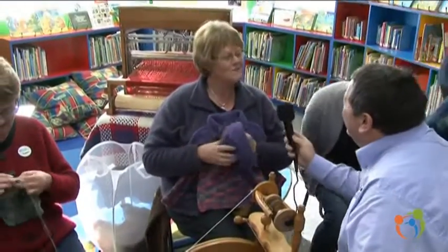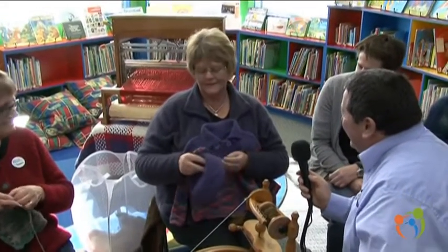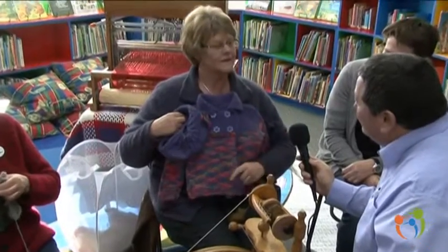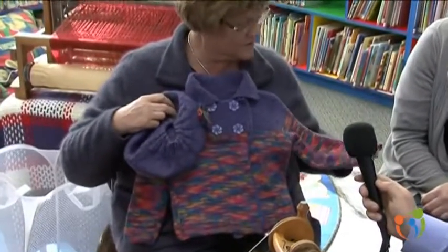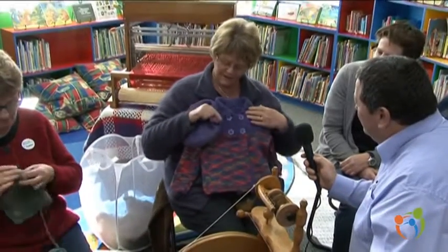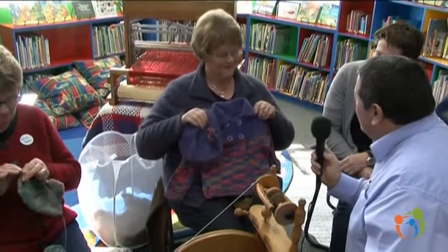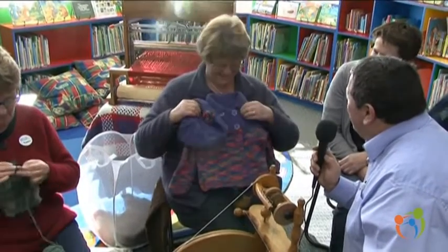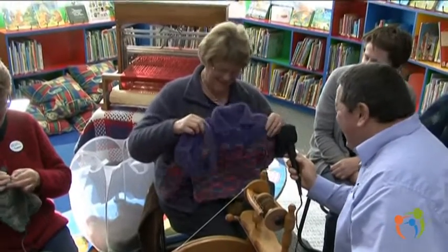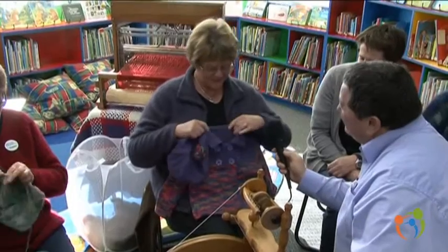Hello Maureen. Tell us about your little jersey and the hat. Well, this is for my granddaughter's birthday next week. It's commercial wool, it's not homespun. And I made a hat to go with it — it's got a little crocheted flower on it to match the base. So all these hidden talents are starting to come out that no one knew you had. Some people knew I had them, some people knew I could.